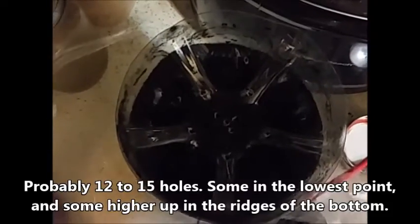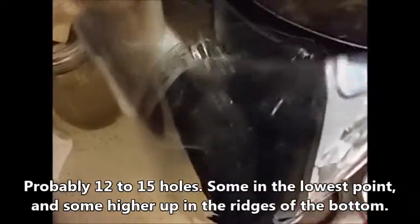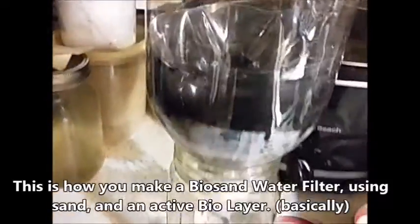I drilled a bunch of one-eighth inch holes in the bottom of the three-liter. So whenever I pour the liquid in there, it's not hitting the charcoal directly or disturbing it. Just cut the top off, flip it over after you put the charcoal in, drill your holes in, and slide it down in there. That works really, really good.